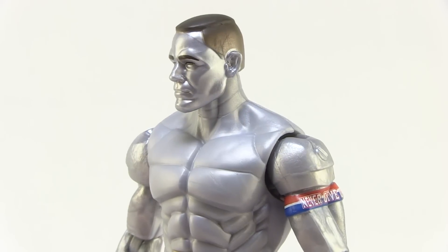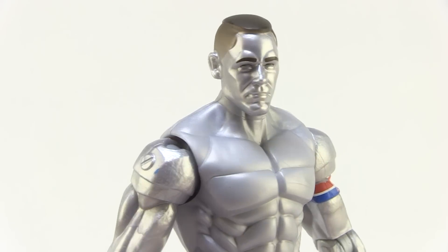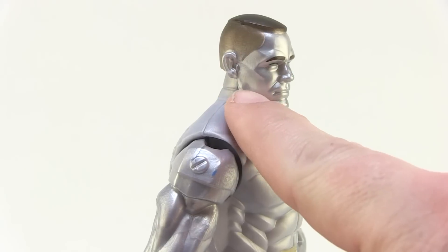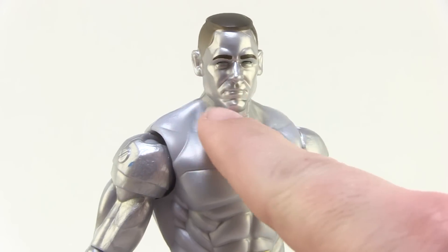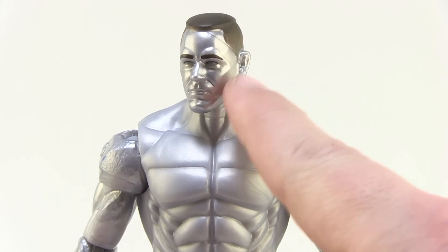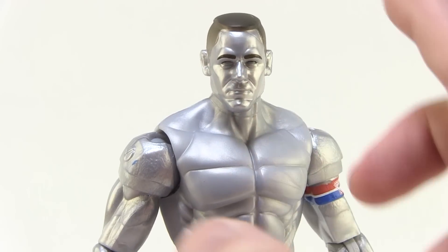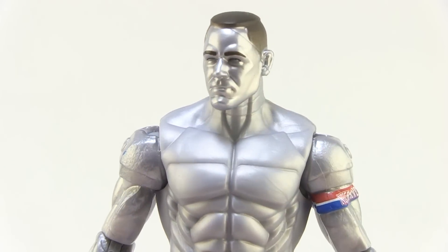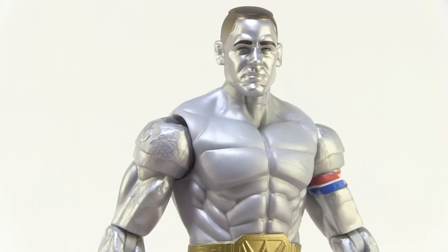You can see he does still have that John Cena likeness, though there is a bit of a robotic look to him. They even squared off his hair a little bit. You can see the lines in his jawline, the cheekbones and everything — they've got very diagonal angles all over, making him look like he's got a robotic body. The eyes are all silvered out, so very cool, but he still looks like John Cena.